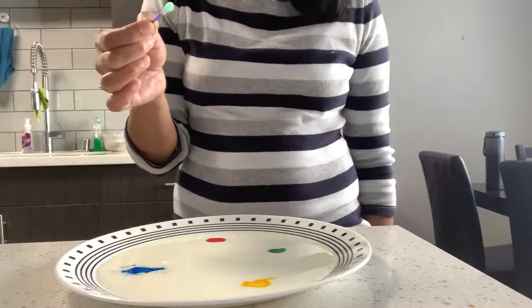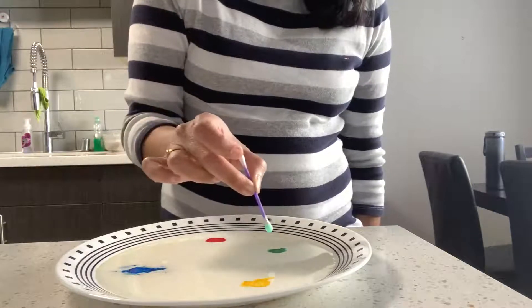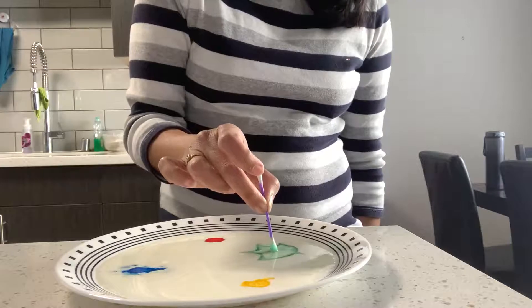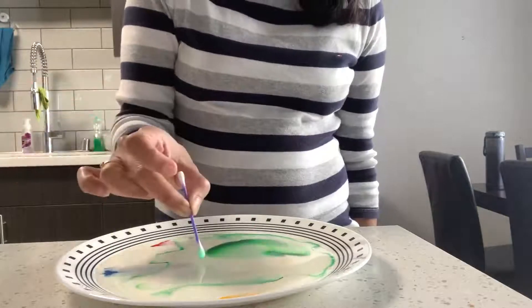Now I'm going to put this dish soap into one of the colors and you can see what happens. I'm putting it on the green color — see what happens! It spreads out. Why? Because the dish soap bonds with the fat in the milk.